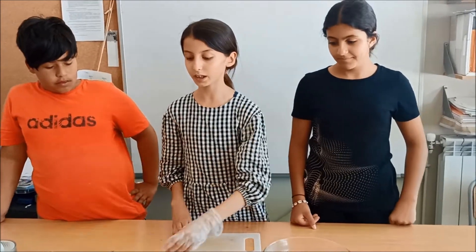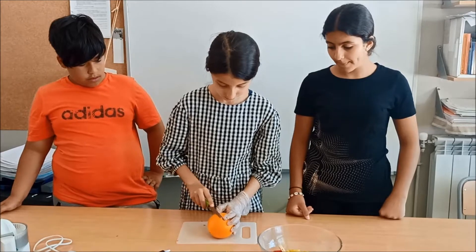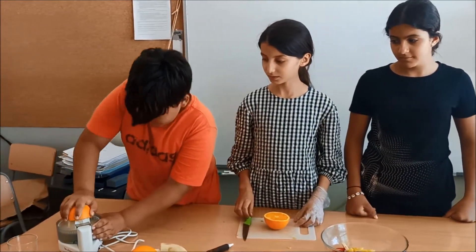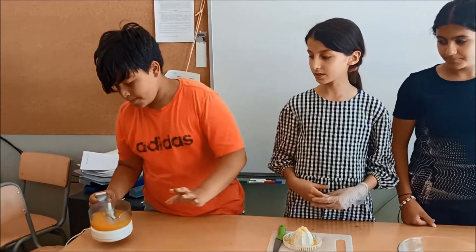Then cut the oranges in half and squeeze them. Next, pour the juice into a glass.